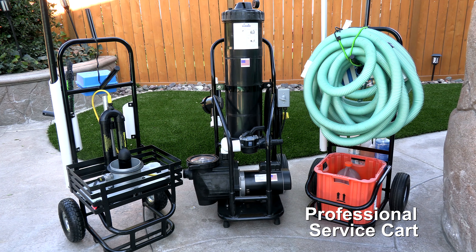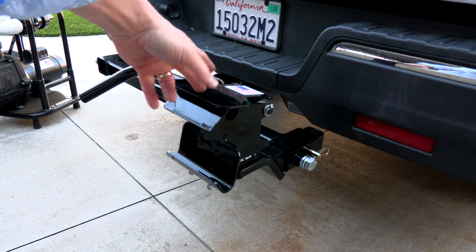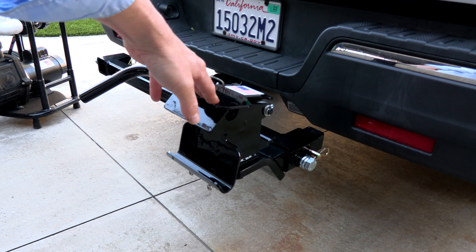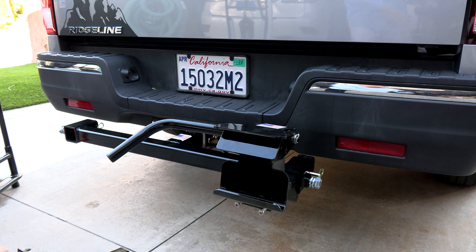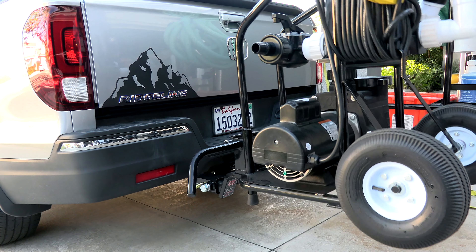The really nice thing about the Portavac is you can transport it to all your service accounts without lifting it into the bed of your truck — it attaches to the back of the truck on a hitch. You can either drop a hitch into the receiver or use the T-bar mount, also made by Advantage Manufacturing, to easily transport the Portavac from one stop to another.